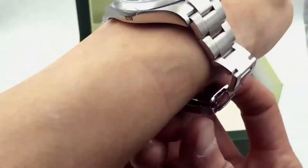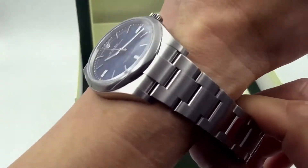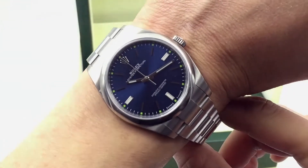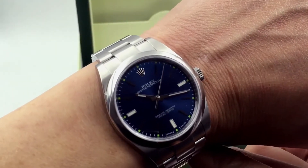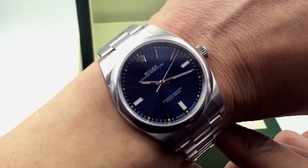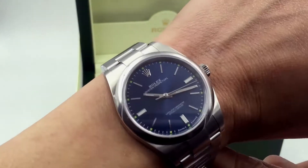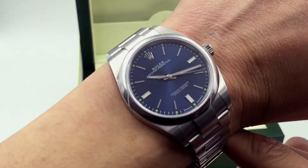Let's try this puppy on my wrist here. It's not sized because it's a brand new watch, but it can fit my wrist very comfortably. This watch also comes in a gray or rhodium dial — it's a dark gray — and it also comes in a purple dial as well. I keep getting orders for this blue one; it's really popular.